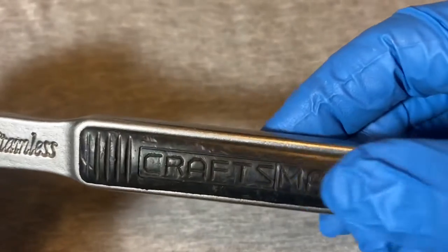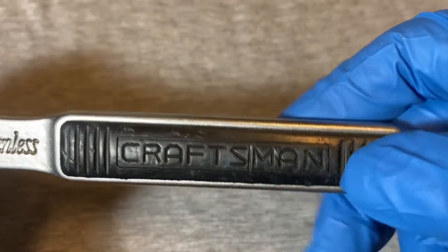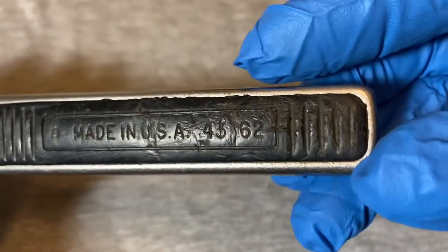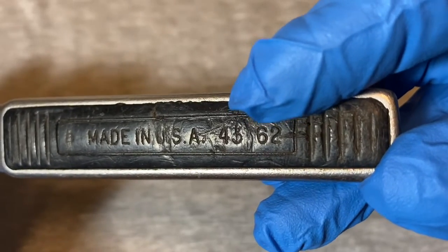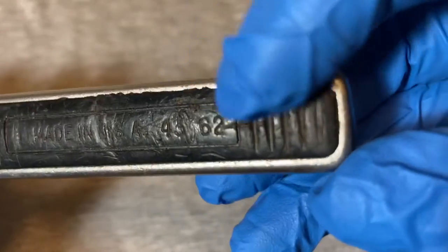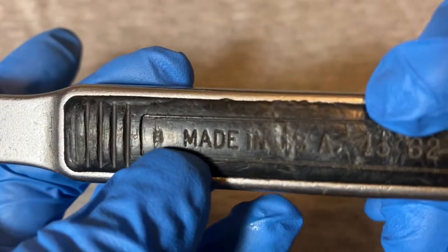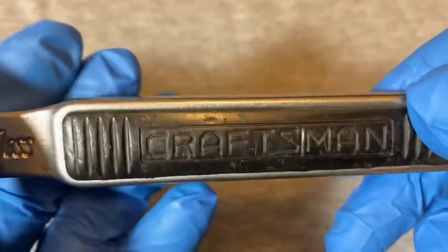It came with a kind of plastic, slightly rubbery handle which is very soft. This one is well-marked — the model number was 43762. You can see how this handle material gets chewed up pretty good. I think it had a 'B' here before 'Made in USA.'